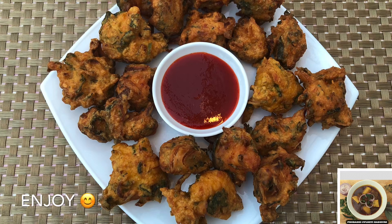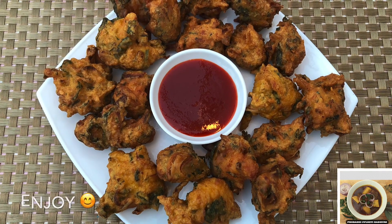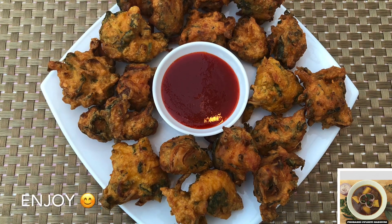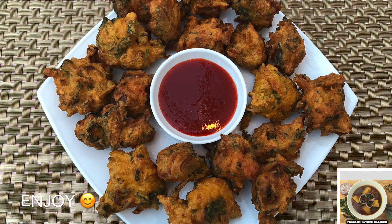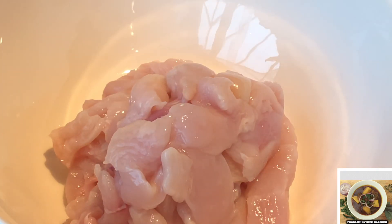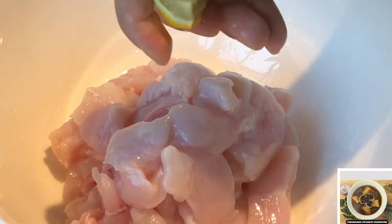Assalamu alaikum everyone, welcome back to my channel. Today we're going to make a jingle sim. Although there are a lot you can enjoy, today is going to show the H1 sibling production. We are going to show how to make a breast — maybe chicken breast — and how it is cut with the recipient of the chicken breast.